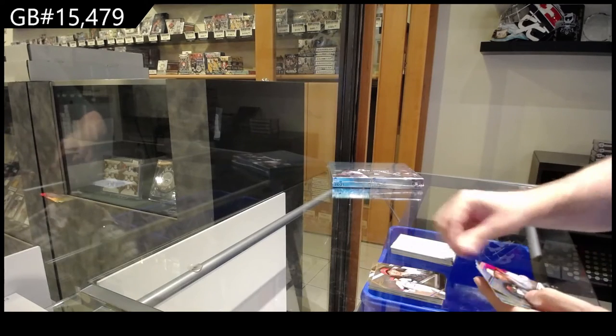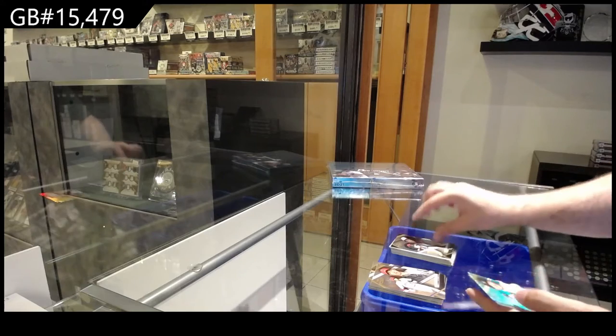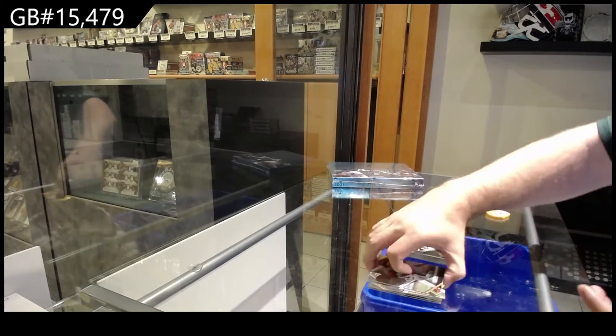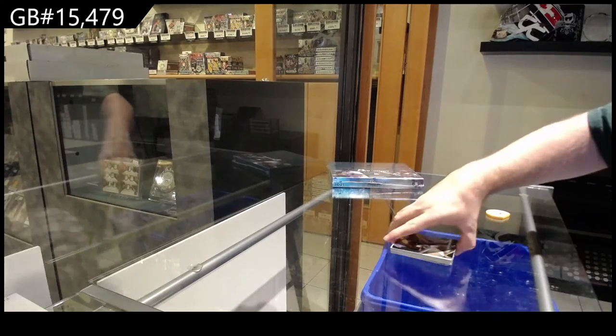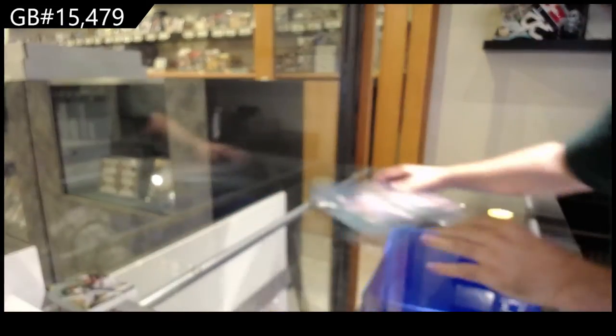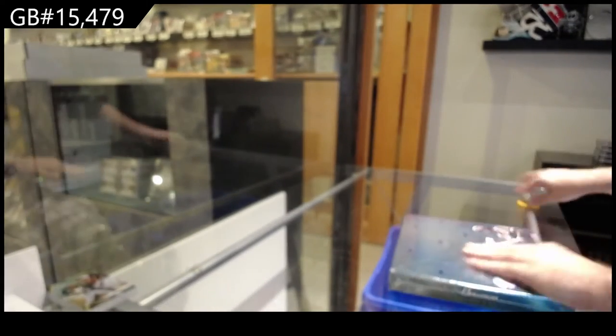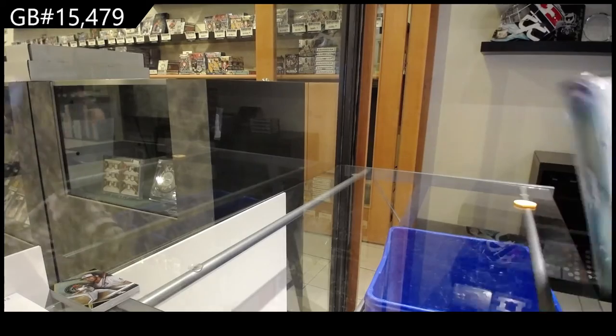We've got a rookie of Garcia for the Nationals and base. That Alvarez is probably pretty decent I would think. Sterling — that's some hefty plastic on this.